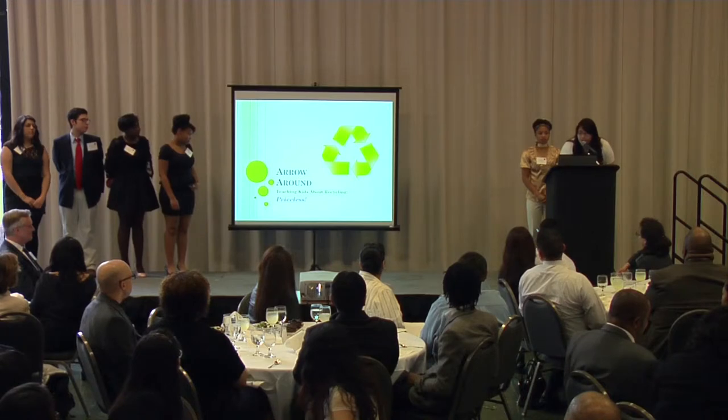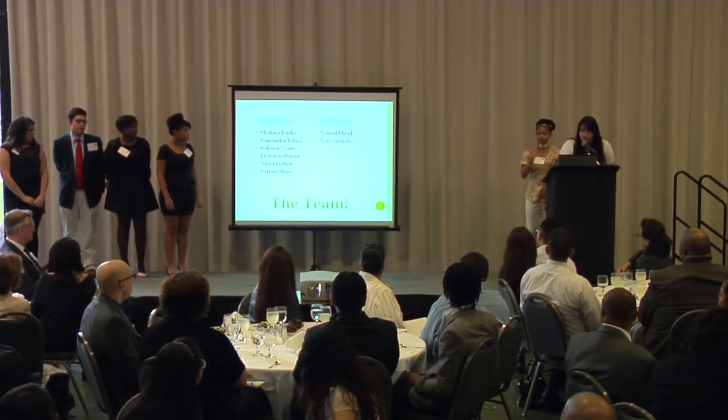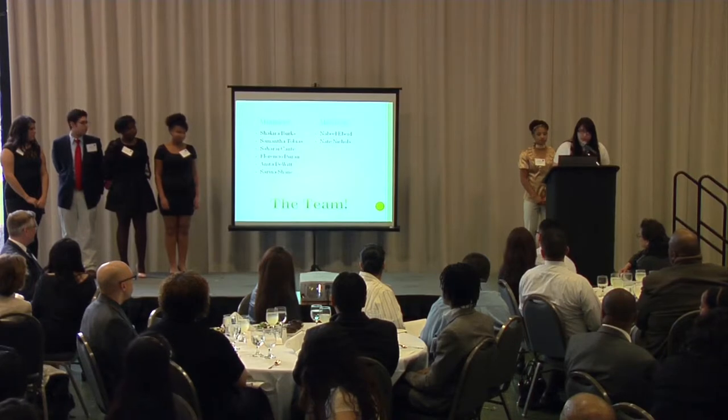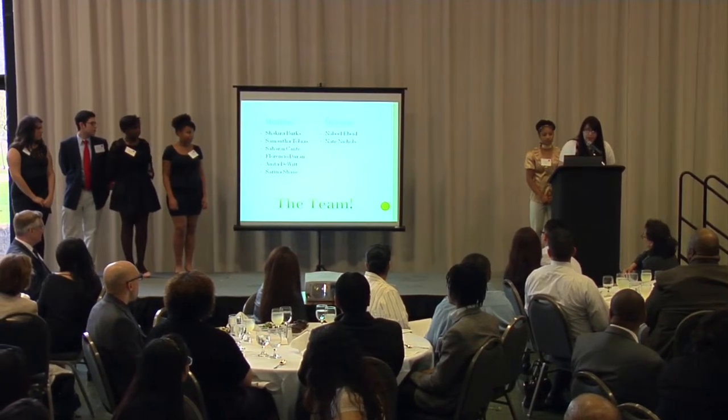We are Arrow Around. Our members are Shakira Burks, Samantha Tobias, Saharae Kante, Florencia Duran, Anita DeWitt, and Serena Shane. Our mentors are Nabil Abed and Nate Nichols.